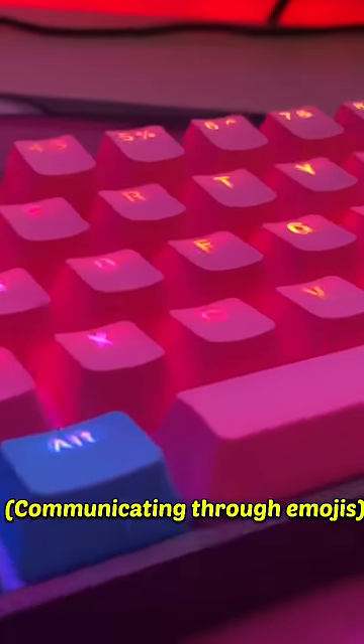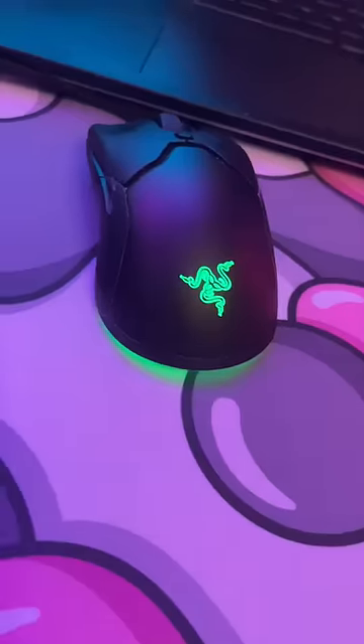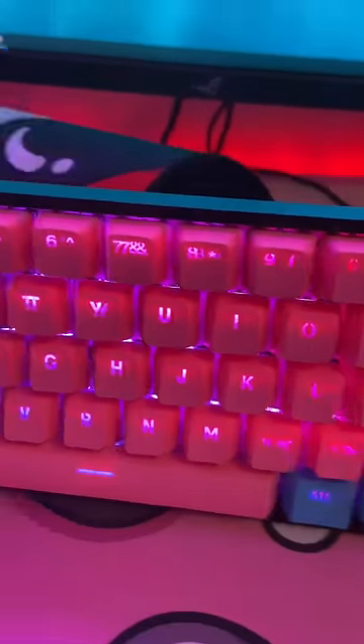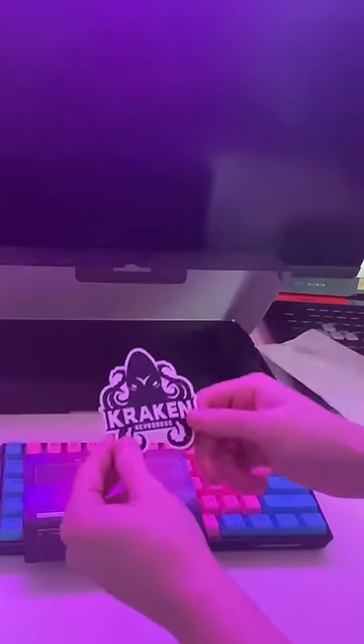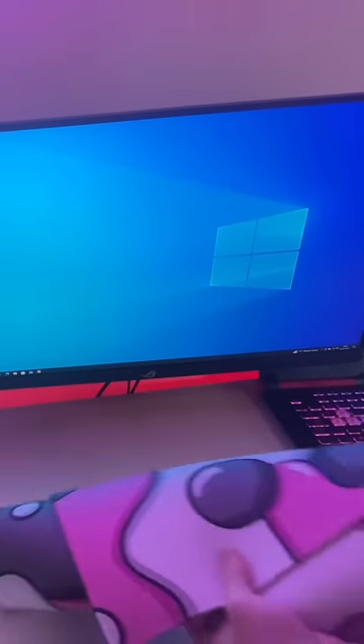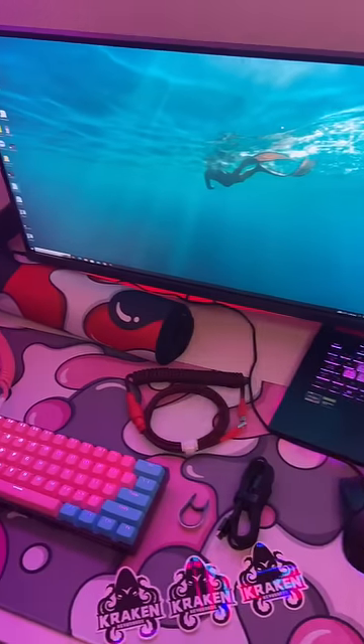Everything is really high quality, so if you want something affordable I would definitely recommend it. In the keyboard box you get the keyboard obviously, then a manual, some stickers, and the base cable along with a key cap puller. They also sent these two mouse pads which go really well along with the keyboard.